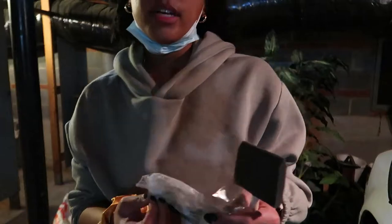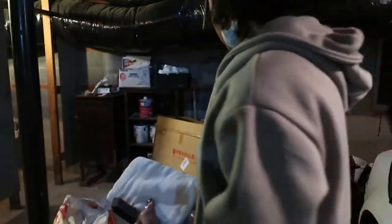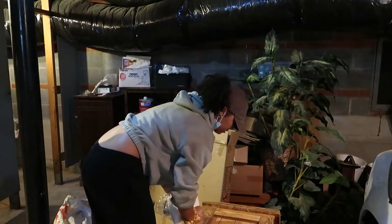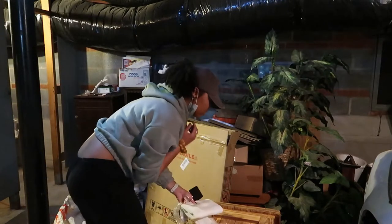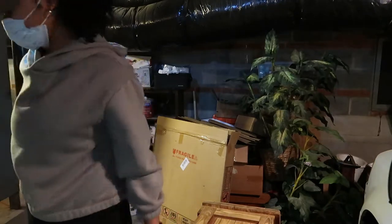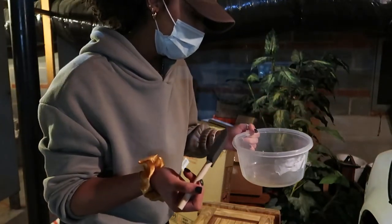I'm going to use a tack cloth to wipe away the sanding dust particles before I put bleach on it. I'm kind of annoyed because it low-key looks the same color. This is dusty. All right, let's get some bleach. I'm just going to use a little bit of Clorox and a sponge brush and let's just see what happens.